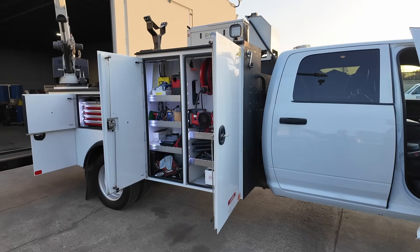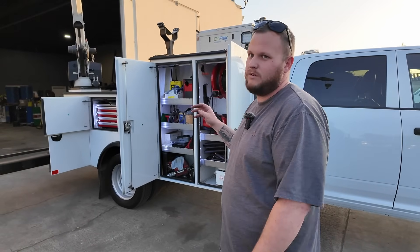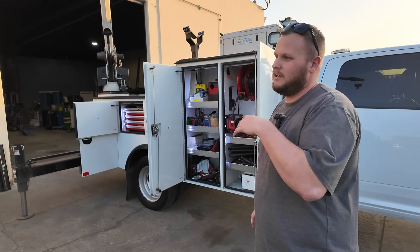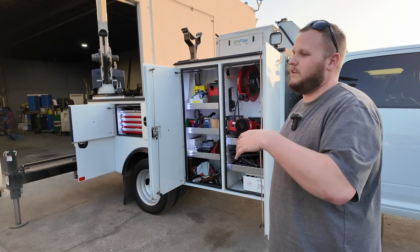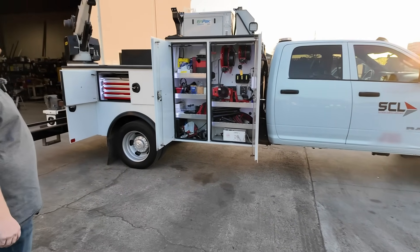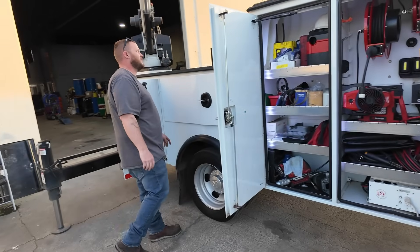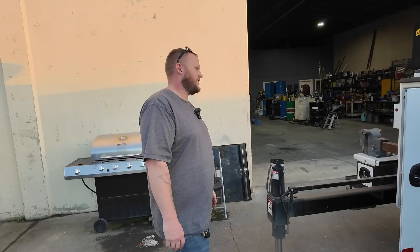Do you like being mobile? Yeah — it's nice being able to have what you need when you go out. When a driver calls you with an issue, instead of looking at it, getting parts, and coming back, you just go down there with everything. After being here long enough you can walk through it with the driver and already know what parts to bring. I've only got about 30,000 miles on it! Blew the transmission at 3,000 miles though — brand new Ram — but it's heavy, like 18,000 pounds as it sits.